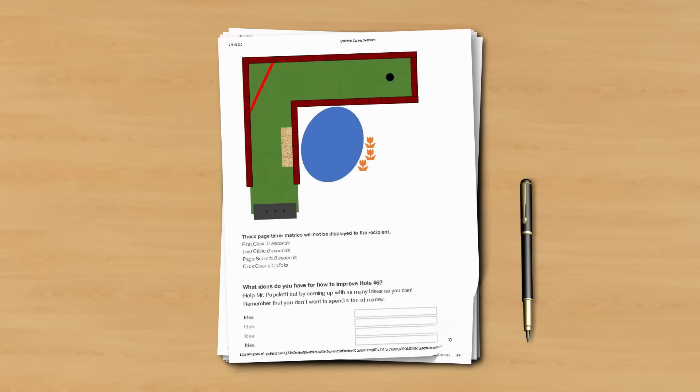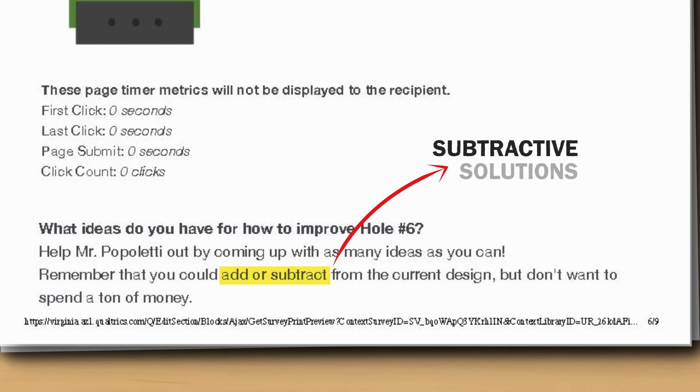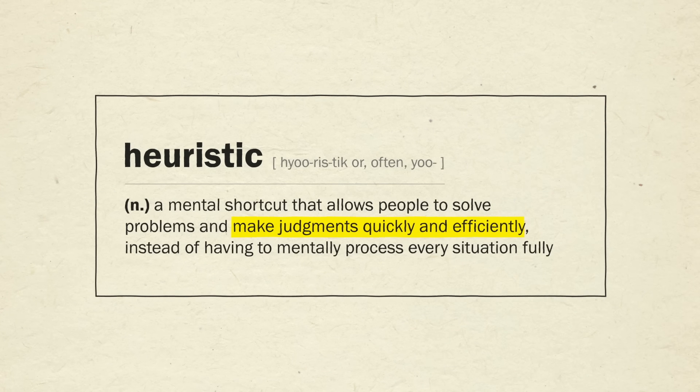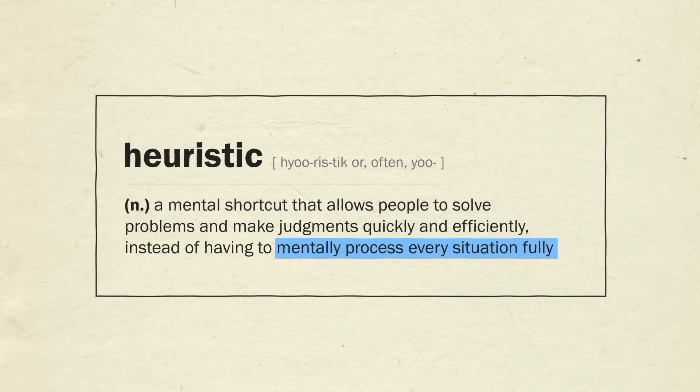In those exact same studies, when researchers more specifically prompt people that they can add or subtract pieces, the percentage of subtractive solutions increases. Meaning humans have a natural bias to ask, 'what can I add here?' This is known as a heuristic — a mental shortcut that allows people to solve problems and make judgments quickly and efficiently, instead of having to mentally process every situation fully. But that doesn't mean it's always right or the best solution; it's just a quick one. And this mental shortcut can actually be overcome with some extra cognitive effort.